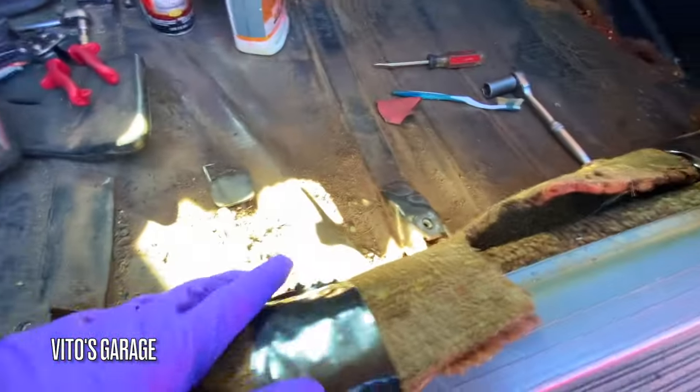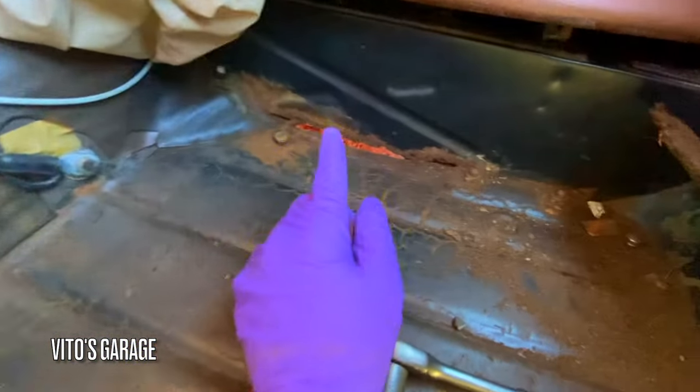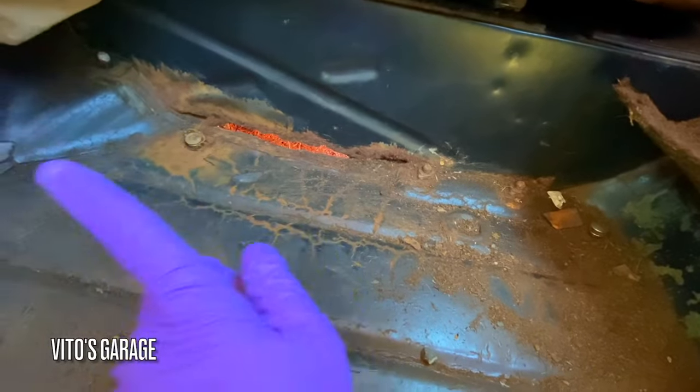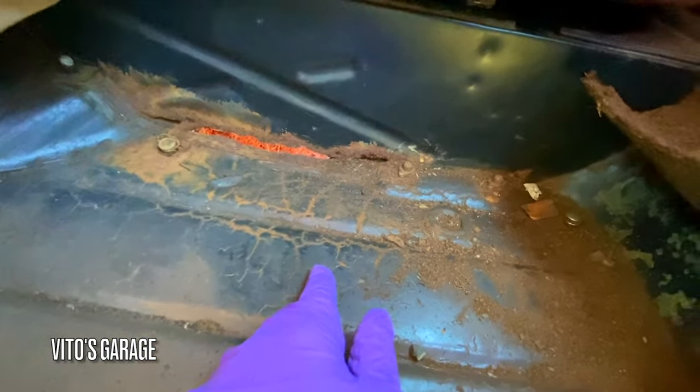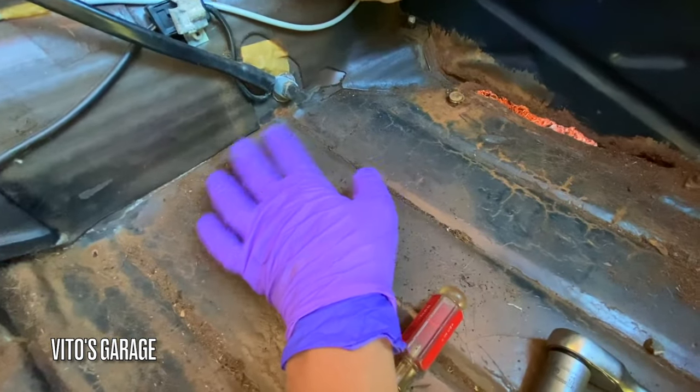I'm taking care of a bunch of this rust. The only problematic areas I have are on this side and the other side, so I'm going to have to take care of that and then take care of this area.